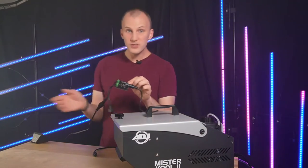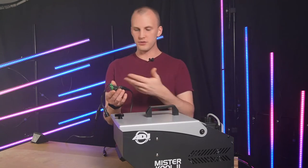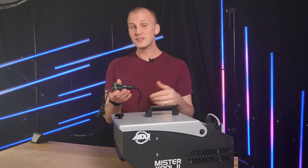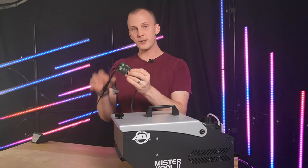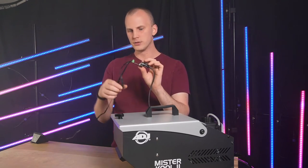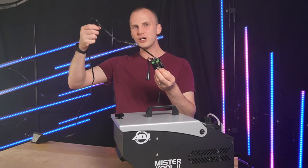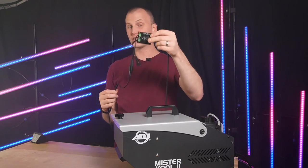With all these foggers, when you bring red to full it triggers fog output. It's a three-channel pixel, just like your regular pixels. You wire this in — it's five-volt or 12-volt auto sensing, which is beautiful. I just wired up two X-Connect connectors, a male and a female for in and out. I got a 20-foot extension cable from my controller of pixels, or you could even put this in your controller box.